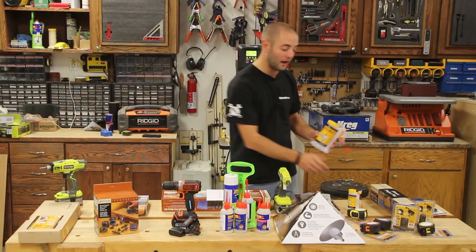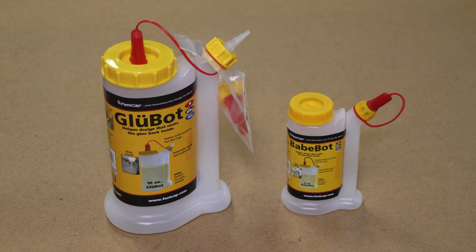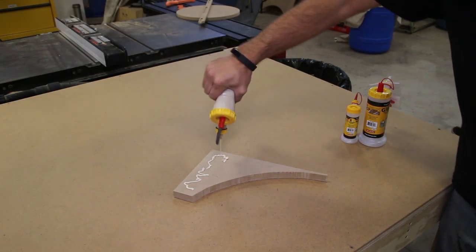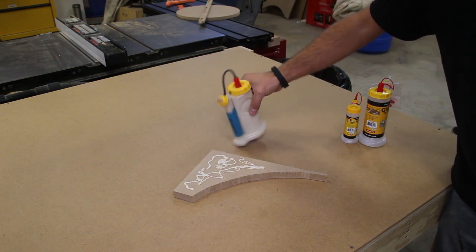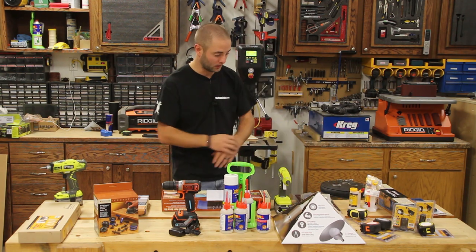Moving on, we have FastCap's Glue Bot and Babe Bot. I'm a big fan of these. I bundled these together because I think they should be purchased together and they are $13.35. Basically the design of these Glue Bots is you press on the back where your handle is and the airflow pushes the glue out, allowing you to apply glue at any angle you want, which is super handy. The Babe Bot is something smaller for smaller projects and applications. That would be perfect if your woodworker does smaller or crafty projects.